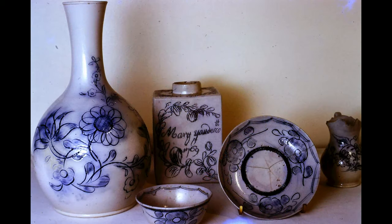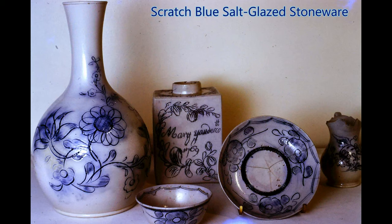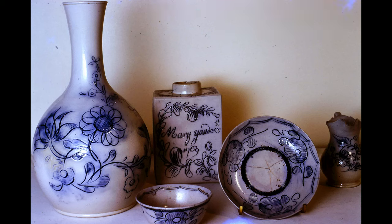This kind of pottery was known as scratch blue salt glazed stoneware from the Staffordshire potteries around about the 1760s. Here we have a vase, a small bowl, a tea caddy, a larger saucer and cream jug. The decorative technique was to scratch the design into the leather hard clay. After the bisque firing, cobalt oxide was rubbed into the scratched design. The excess was wiped off and then the pieces were salt glazed in the manner described earlier.